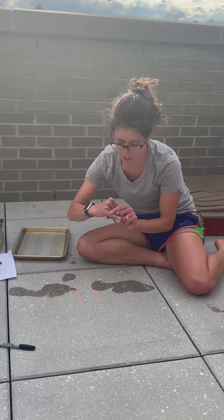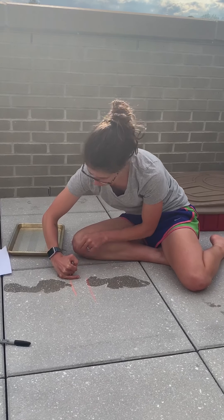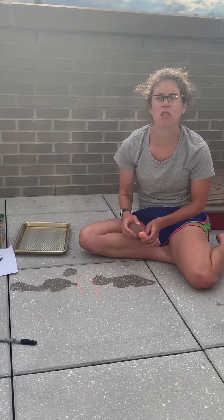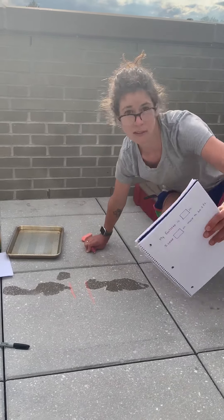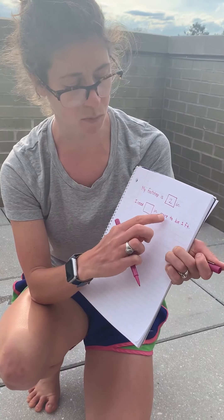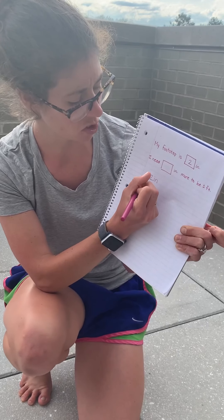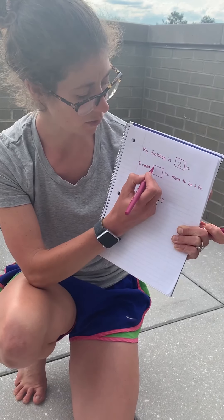I use from my knuckle to the end of my pinky; for you, use your whole pinky. I'm really careful to get my pinky right on there — I'll even mark where the end of my finger goes. It's almost two inches, so I'll round up and say it's two inches. My footstep is two inches. I need how many more inches to be one foot? One foot is 12 inches and I did two, so two plus what equals 12? Two plus 10 equals 12, so I need 10 more inches — that's a lot! I've got to take a much bigger step.